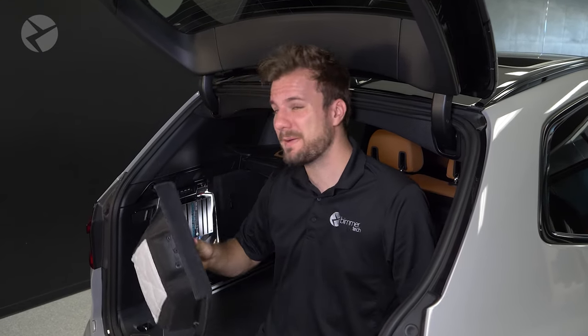There you have it — was that easy or what? With just a few minutes of your time, you could transform the audio of your BMW G01 with the only true plug-and-play amp designed specifically for your G01 and tuned to the way you like to listen to music. If you want to get this for your vehicle, head on over to our website and enter your VIN so you can find the complete Alpha 1 kit you want for your vehicle.